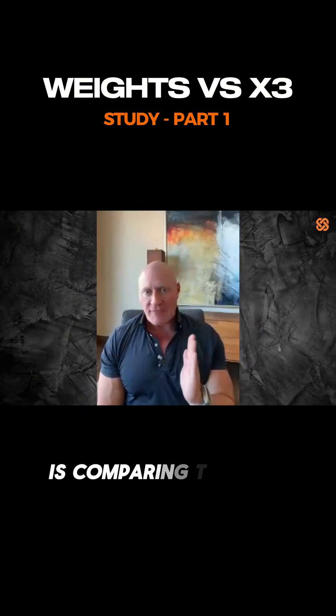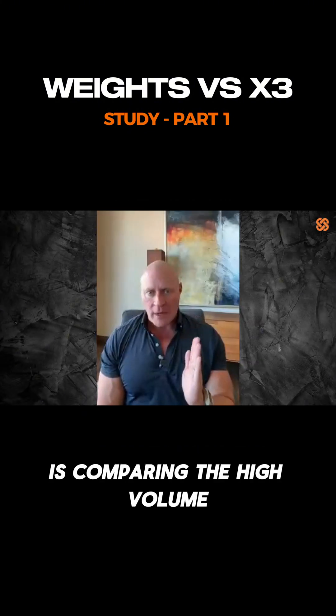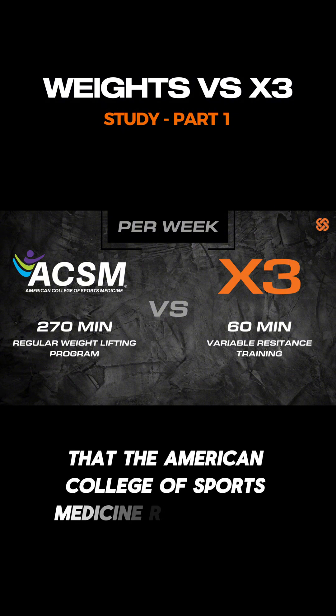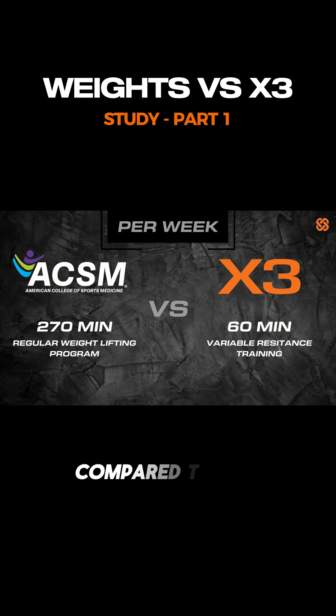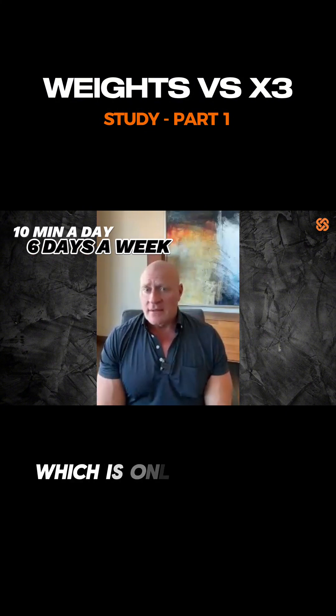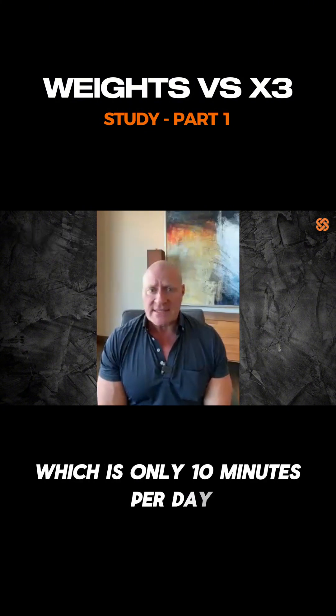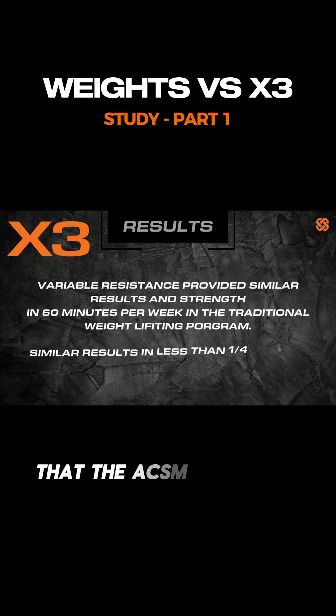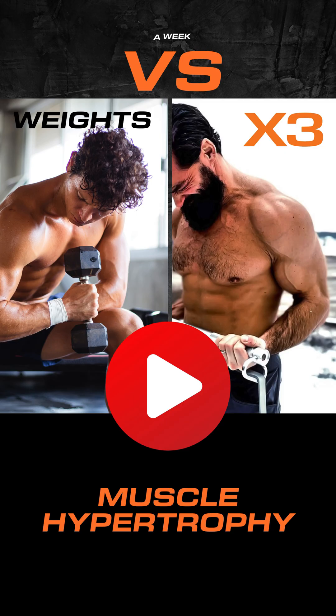The study is comparing the high volume regular weightlifting program that the American College of Sports Medicine recommends, compared to the standard X3 program, which is only 10 minutes per day, six days a week — a fifth of the amount of time that the ACSM protocol requires.